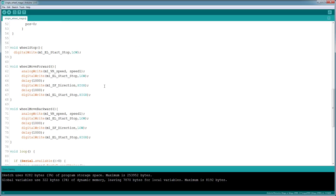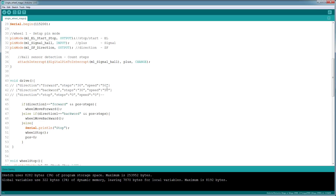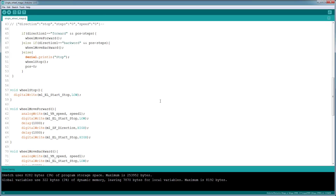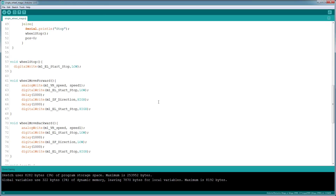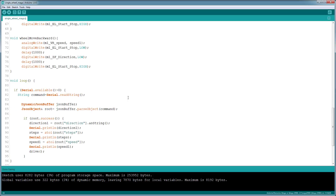Next we set up a stop function, a forward function, and a backward function, which set the pins high and low accordingly to spin the wheel. This is a single wheel right now. When you use two wheels you'll be able to have multiple wheels controlled in a similar fashion so you can rotate left or right with both wheels moving in that direction.